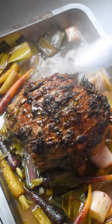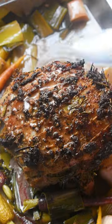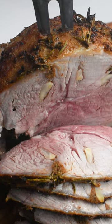Allow the leg to rest, remove the veggies, and reduce and thicken the sauce with some cream. Now ladies and gentlemen, you're officially ready to slice and serve.